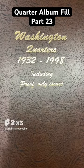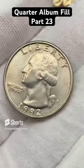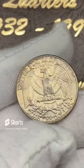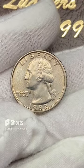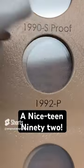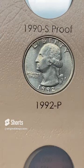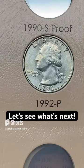Welcome back to another quarter album fill. Today, after all that silver and the special coins, we're going to put in a clad — a 1992 out of Philadelphia. It has some marks on the front unfortunately, but this is the best one I have. Let's pop this in and fill another spot. 1992 out of Philadelphia, slotted in the hole. Another spot filled — pretty nice clad. We'll see if we have some better ones coming up soon.